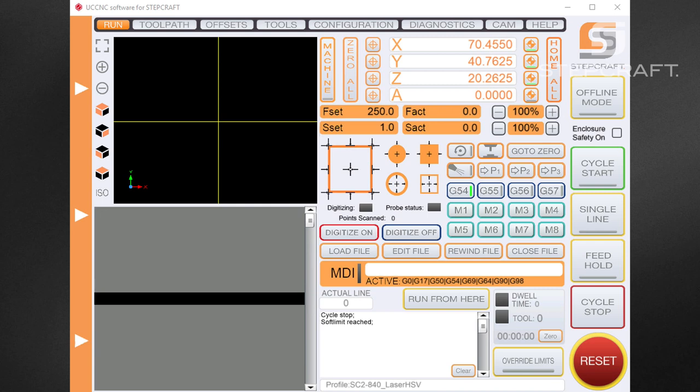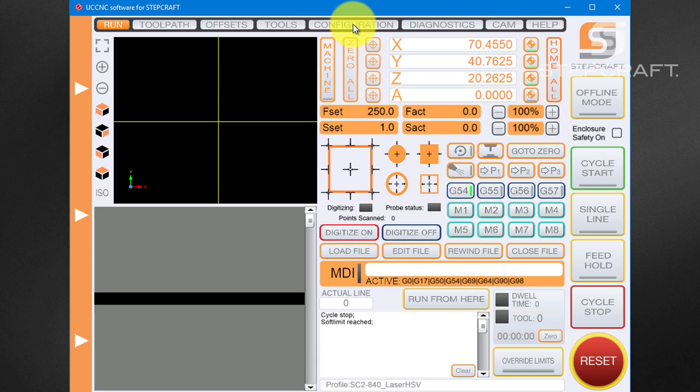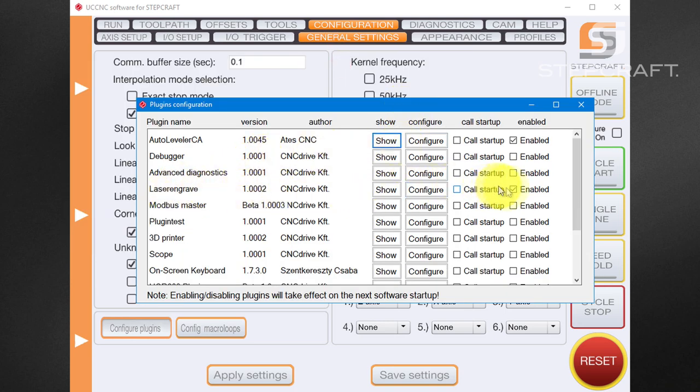In this video I'd like to show you how to use the laser engraving plugin from UCCNC. The first thing is to activate the plugin. By default, the Stepcraft laser profile has the plugin activated, so every time you load the software you can see the plugin here. If you don't see it, go to Configuration > Configure Plugins, find the laser plugin, and enable it. Save your settings and restart the software. You can also set it to open at startup.